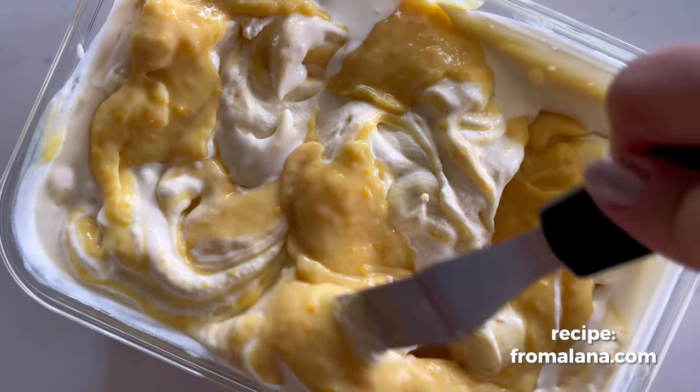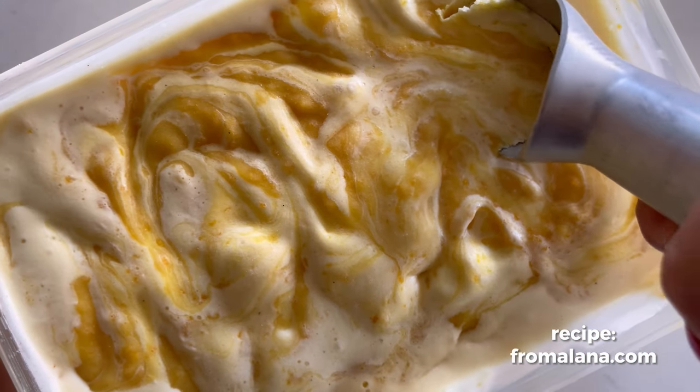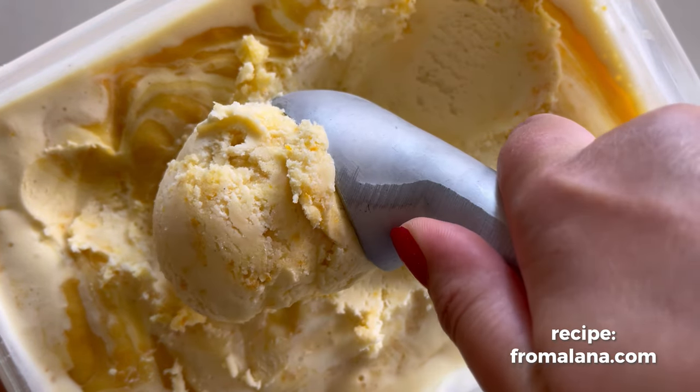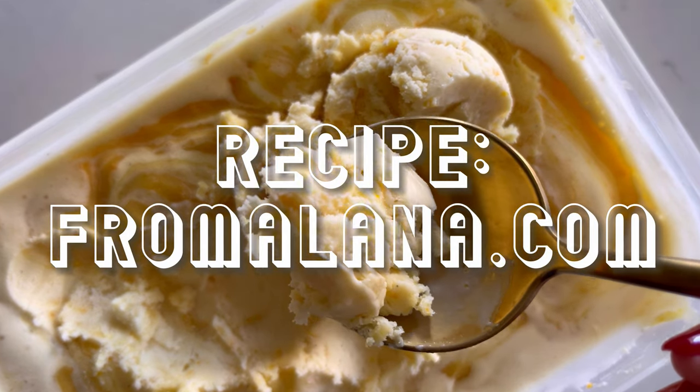After all the swirling, pop the lid on and put it in the freezer overnight until it is perfectly firm. This ice cream is so punchy and orangey, and the vanilla really shines through, making this the ultimate orange creamsicle flavor — I am obsessed with it. As always, you can find the full recipe on my blog at fromalana.com. Enjoy!